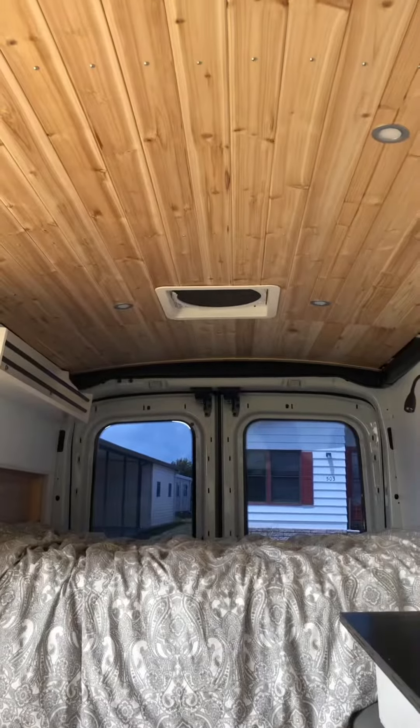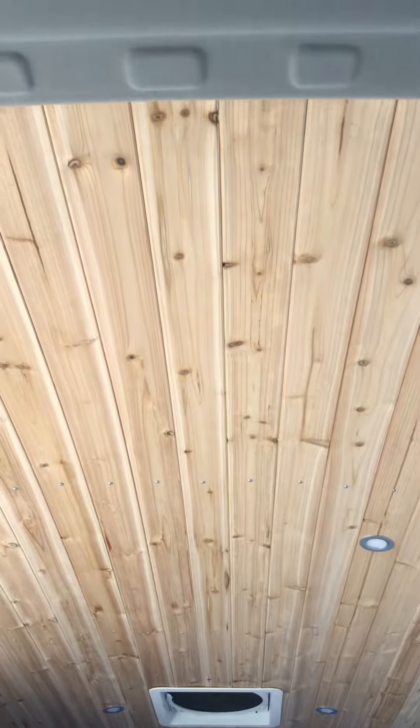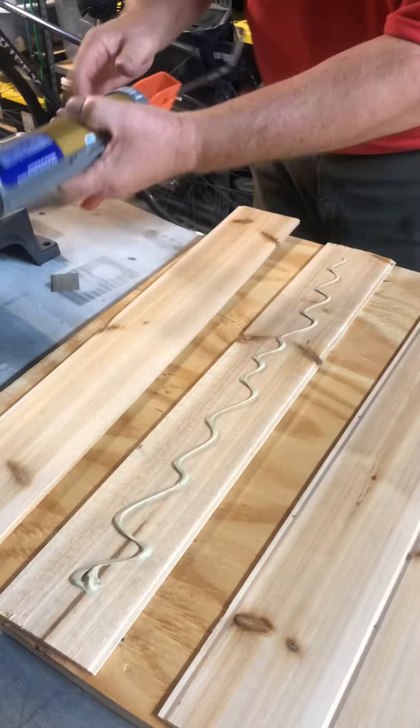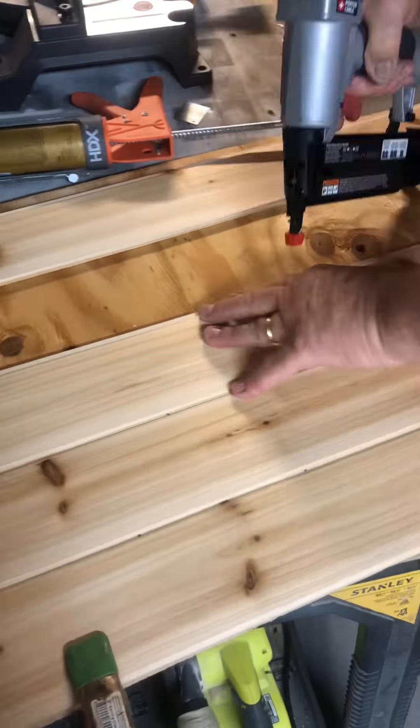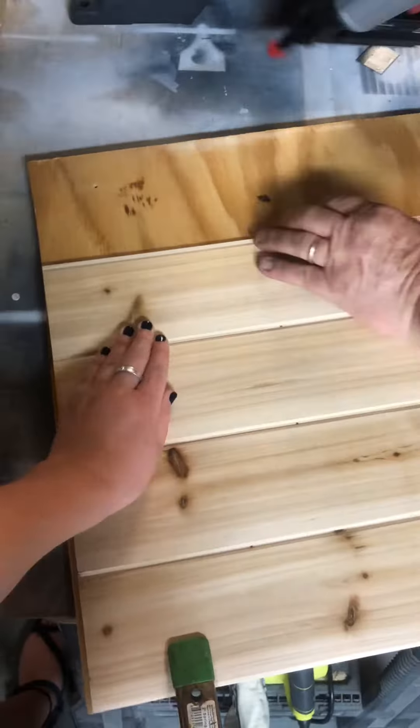After finishing the wood ceiling, I wanted to tie that same look into other elements of the van. My uncle Frank helped me make a headboard and footboard out of the same wood. We attached them directly to the wall panels after measuring the correct depth. Then we created a front panel for the sitting area.